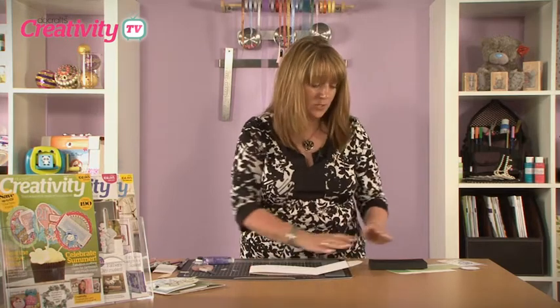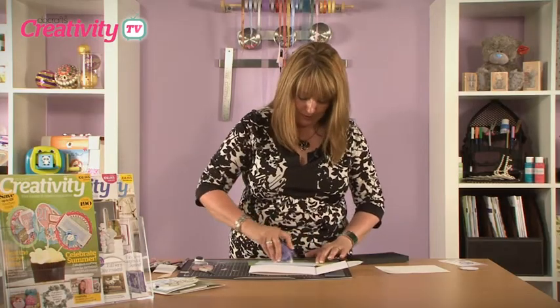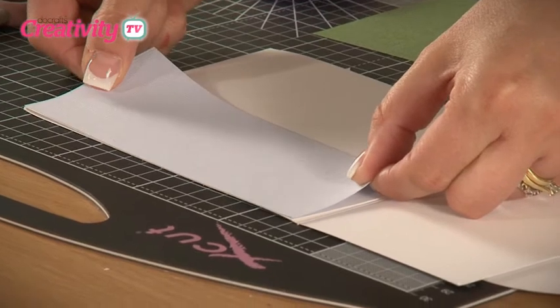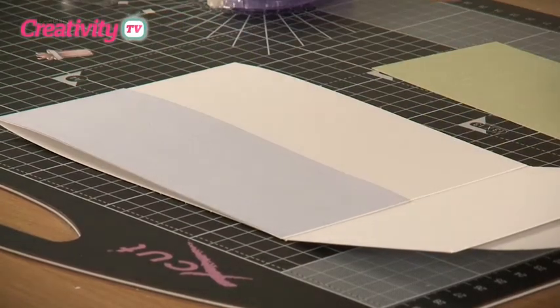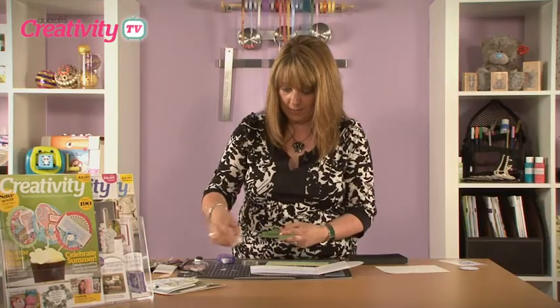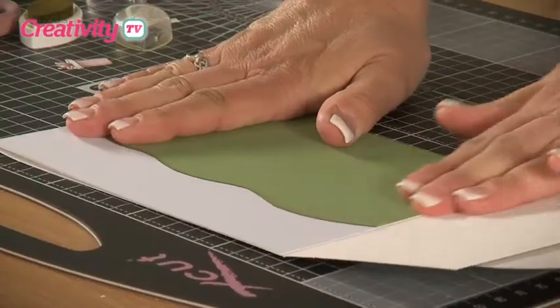So if you open out your card, using card from the Capsule Collection textured card stock pack, we're going to build the background up using rectangles of card. Firstly, you need to place the blue one which represents the sky. Then I've cut a wider piece which is going to slightly overlap the sky — but first we need to trim this to look like a hill, cutting some curves and adding a little bit of chalk. Tape that into position using the tape runner; this is going to sit at the bottom of the card, and there you can see we have our hills.